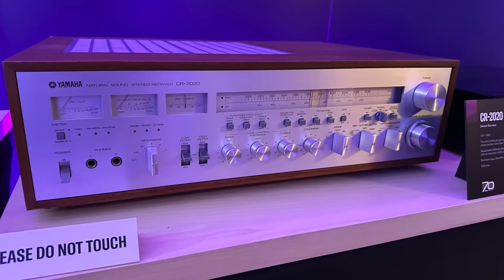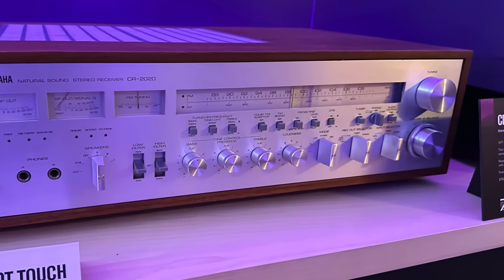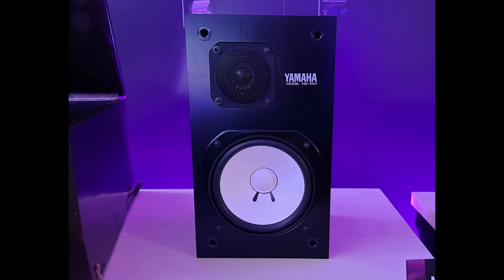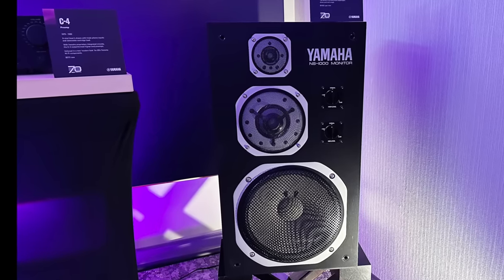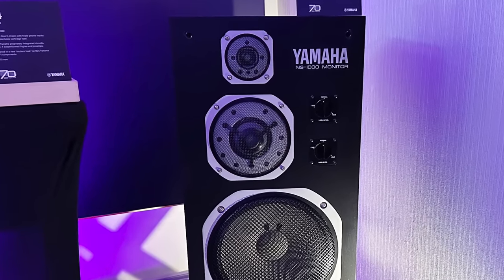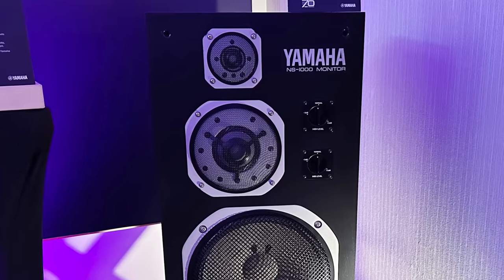Then I moved on to Yamaha. Of course they were showing new stuff, but I was more interested in their vintage gear, like this gorgeous receiver. The Yamaha NS10 standout speaker, made from 1978 to 1993, also caught my eye. Then I spotted the NS1000 — an audiophile dream speaker from the 70s and 80s that I lusted after for years, way out of my price range. It definitely stopped me in my tracks.